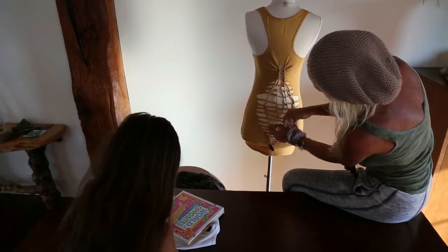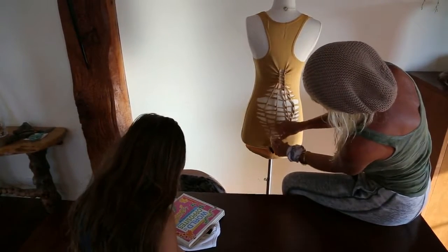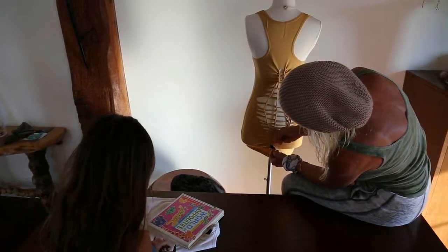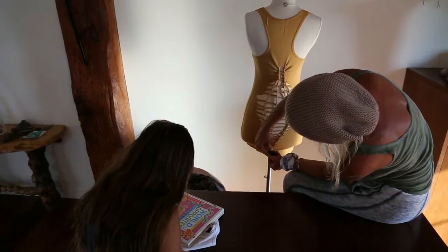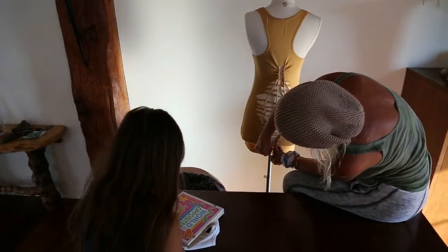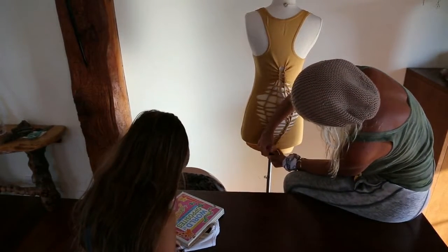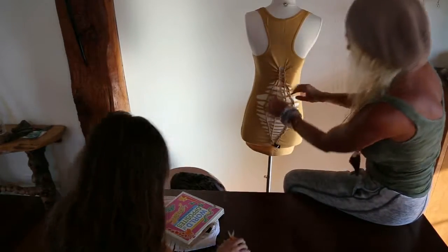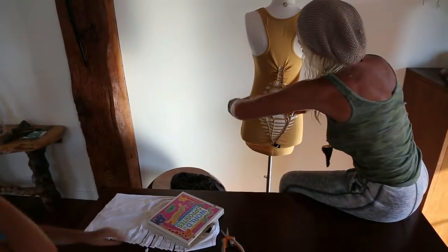I kind of cut the book. Oops, I cut the book. And I'm just going to use the clip to hold that. Because we'll tie it off at the very end. Did it. So then I'm going to pull this away.